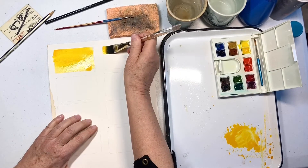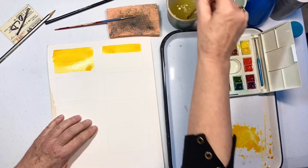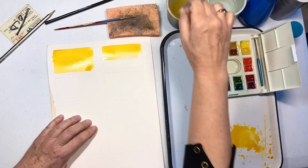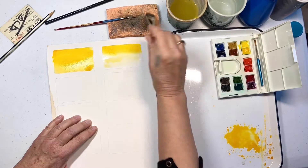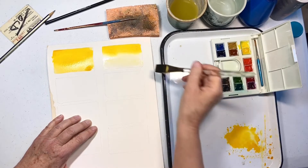This second wash is a graded wash. You start with a strong color, rinse out the brush, add more water — just water — and it will pull some of that pigment down below. Rinse it again with clearer water, and it pulls it a little bit more. This allows you to end up with a beautiful graded wash.